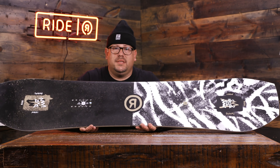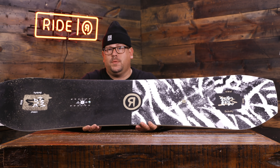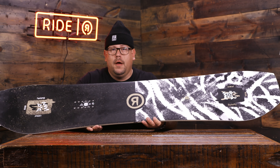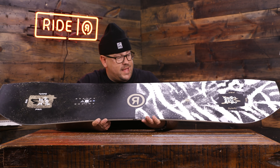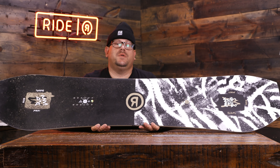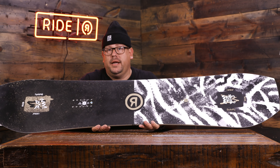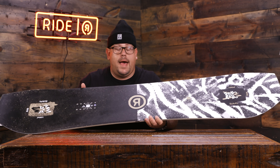Foundation core in this one — tip to tail aspen. Proven durability with pop and flex; that's what that aspen comes in handy for. We've got a topless top sheet on here — hard to see on the camera, but if you get into a store and feel it out, it feels really good. That topless design and that graphic is fused right into our hybrid glass, which is a balance for better response with speed. Having it topless, you lose a little bit of weight and it's a little bit better in the park for dings, nicks, scratches, anything like that.